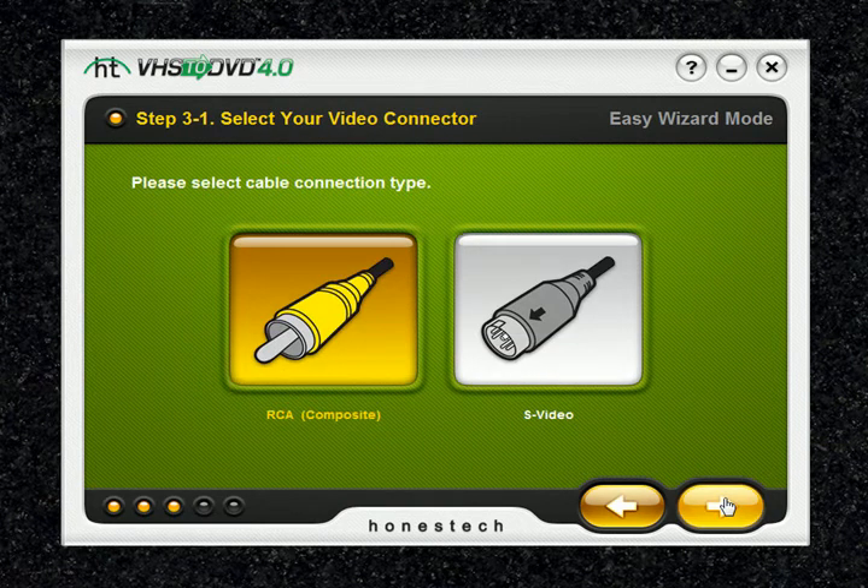In step 3 of 1, this is where you select your video connector type — RCA composite or S-video — and click the arrow pointing to the right to proceed. S-video cables transmit a higher quality video signal than regular RCA composite cables, but contrary to popular belief, they do not carry an audio signal.